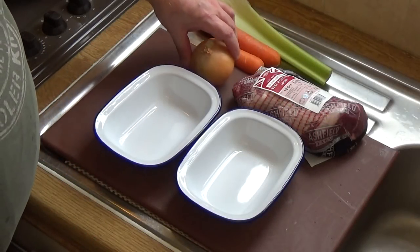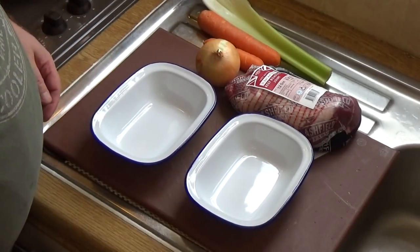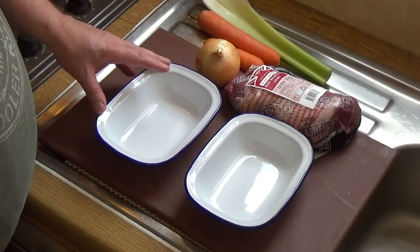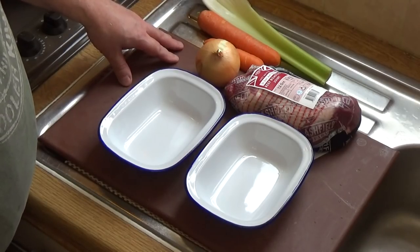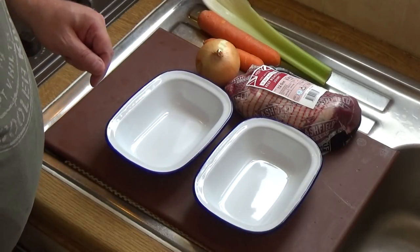No doubt you've arrived at this video by seeing these two beauties filled up with most of what you see on the table here, because today I'm going to make a classic beef and onion pie. In fact, I'm going to make two because I can.